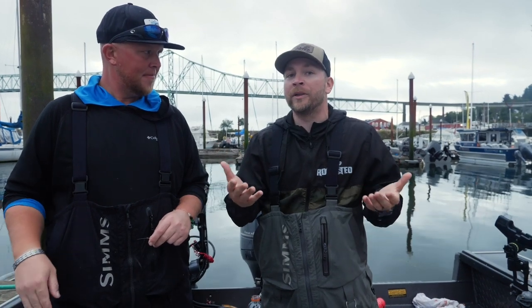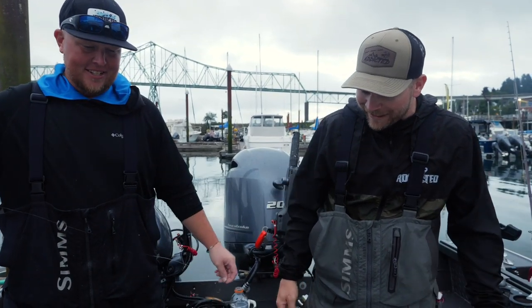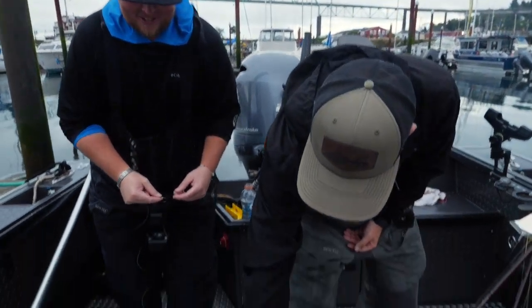Introduce yourself, Nick, to the people out there that are watching that might not know who you are. I'm Nick Popov. I'm the owner-operator of Peel the Reel Guide Service, and I'm one of the Addicted Guides. And I'm about to show you how to rig an anchovy helmet. Let's dive right in and show these people what this little plastic thing is here.